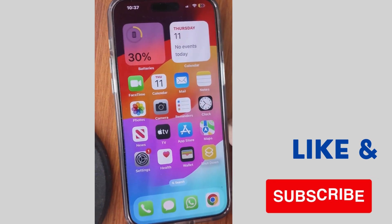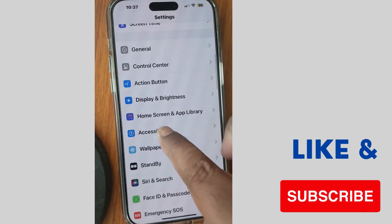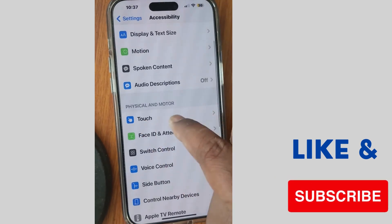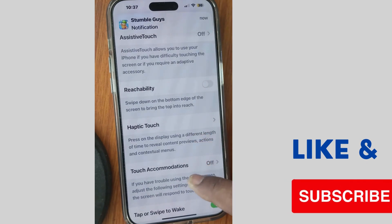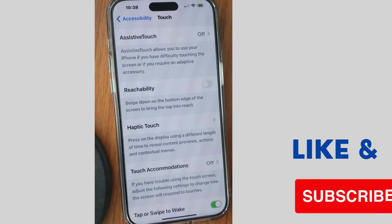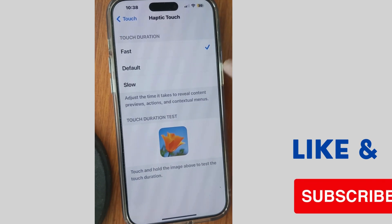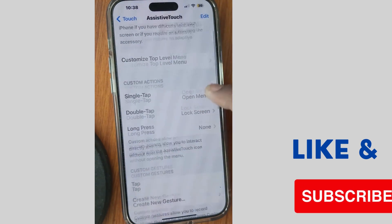After that, check whether your iPhone screen is responding or not. If not, go to the next fix: go to Settings, scroll down and choose Accessibility, then choose Touch. Tap on Haptic Touch and you will find three options — Fast, Default, Slow — choose Fast. Then go back and enable AssistiveTouch.